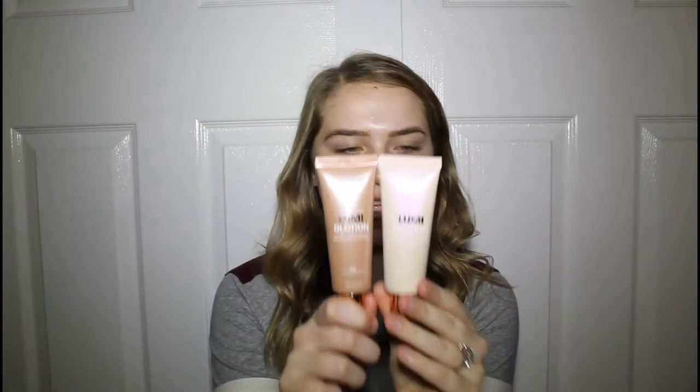We're just gonna jump right in. We're gonna start with the skin this time and not the eyes. When I'm doing something more basic I'll usually start with the skin, but when I'm doing brighter colors, fallout is kind of dangerous so I do my eyes first. For today's video we're just gonna start with the skin, beginning with a liquid highlighter.